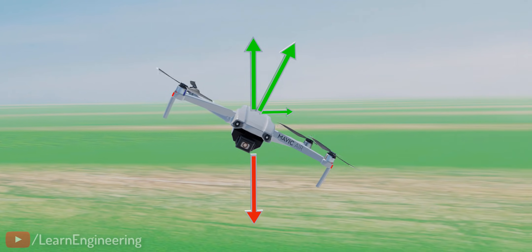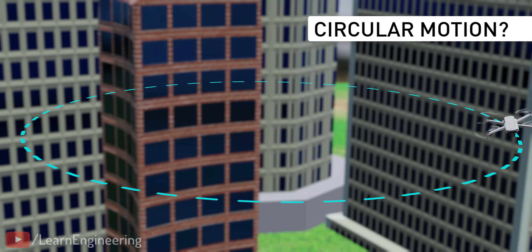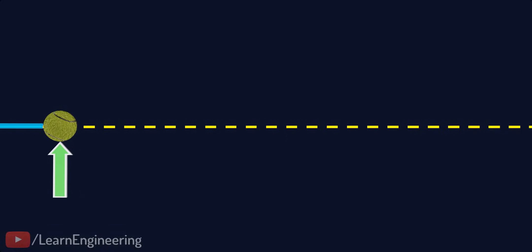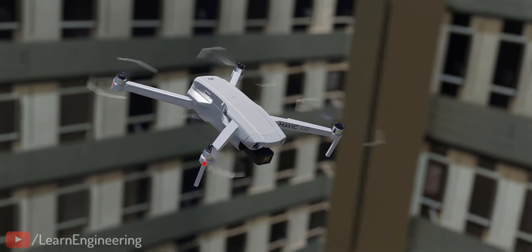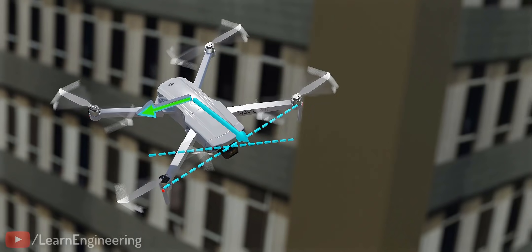Here's a question: is it possible to move the drone in a perfect circle? The secret lies in the physics of circular motion. Consider an object moving in a straight line — when acted on by a force that is always perpendicular to its velocity, the object will turn in a circle. For example, you can make the drone move straight by pitching it down. If you also roll the drone, you can produce a force perpendicular to the drone's velocity, making the drone turn in a circle.